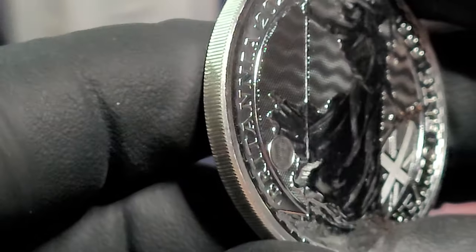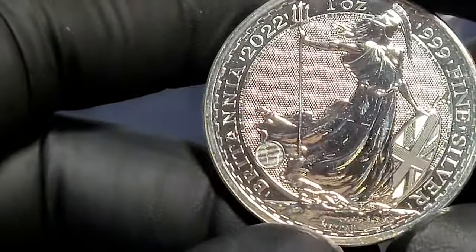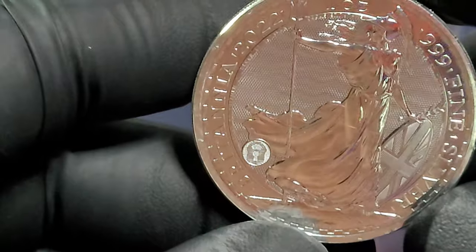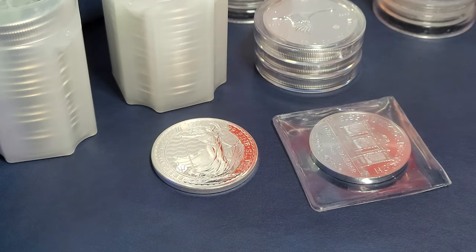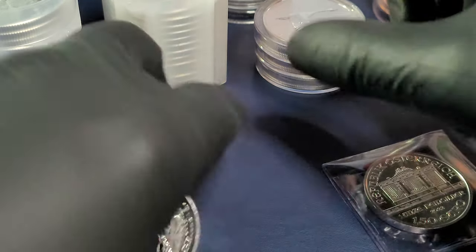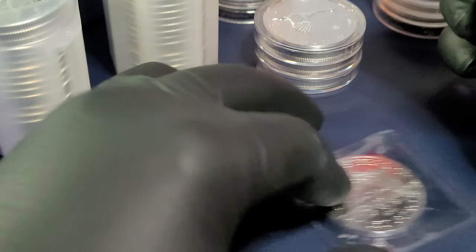Lock and key, and then the trident. Security features on the new design — this is the second year since that update was made on the silver Britannias for 2021 onward. That's going to be number 16 of the 2022 variety for this year. Lastly, that leaves us with the Philharmonic.